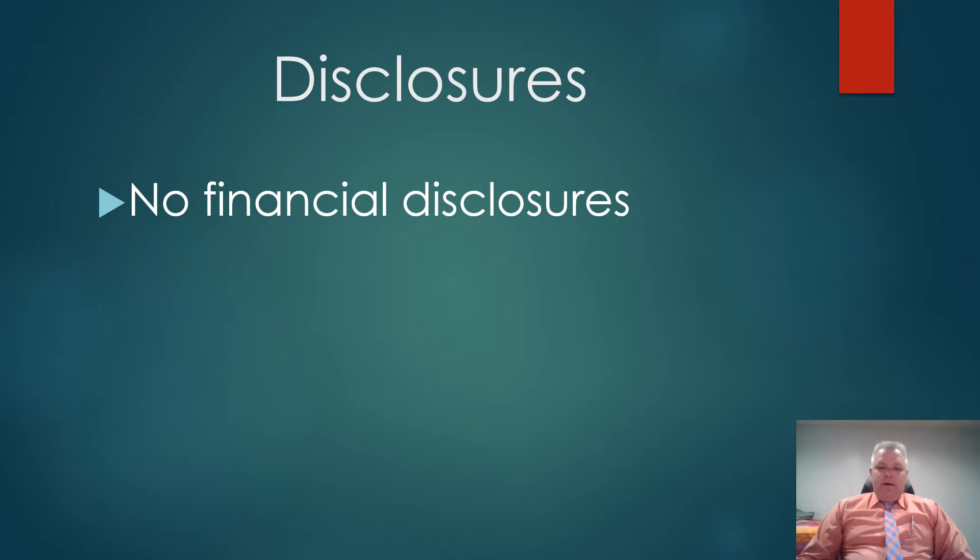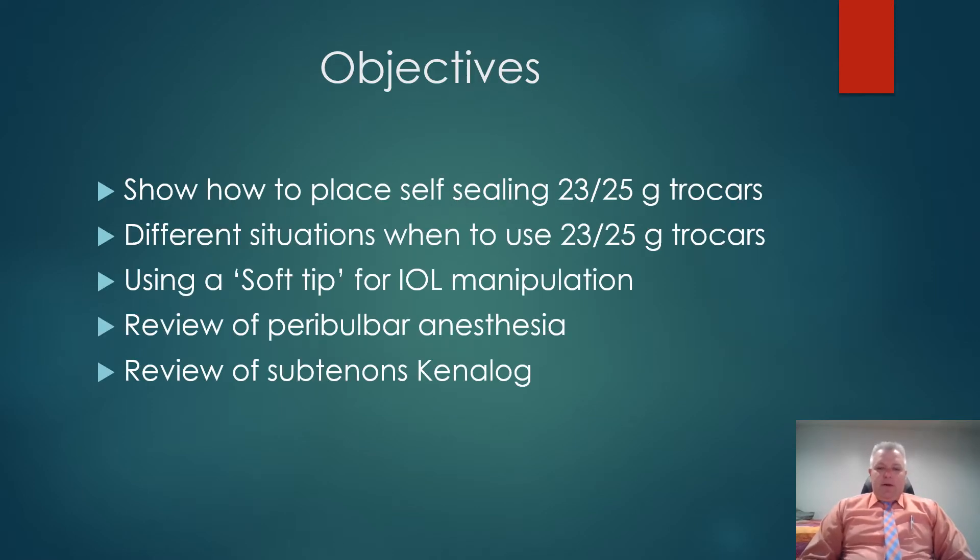I have no financial disclosures to discuss. My objectives for today's lecture are to show how to place a self-sealing 23 or 25 gauge trocar, different situations when a 23 or 25 gauge trocar might be appropriate, how to use a soft tip aspirator for intraocular lens manipulation, and a quick review of peribulbar anesthesia and sub-Tenon's Kenalog to help with post-operative inflammation.